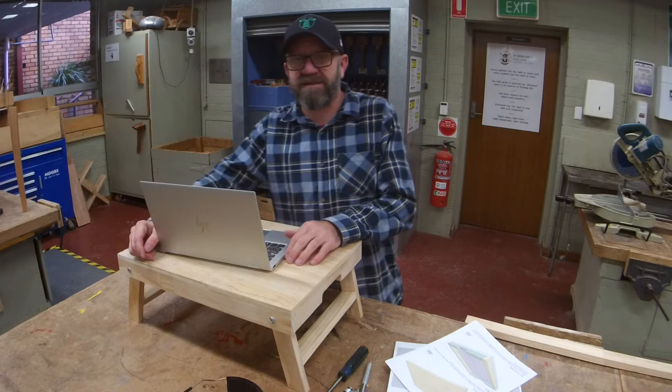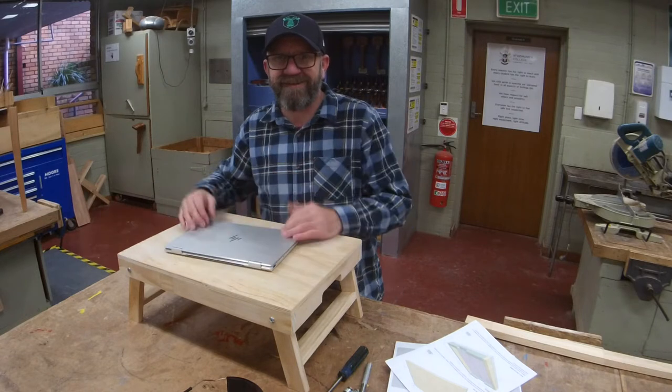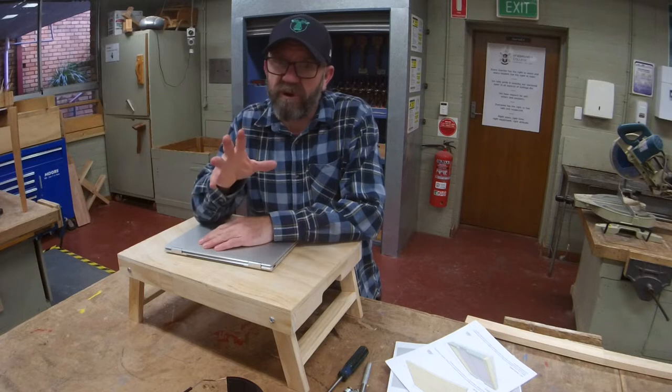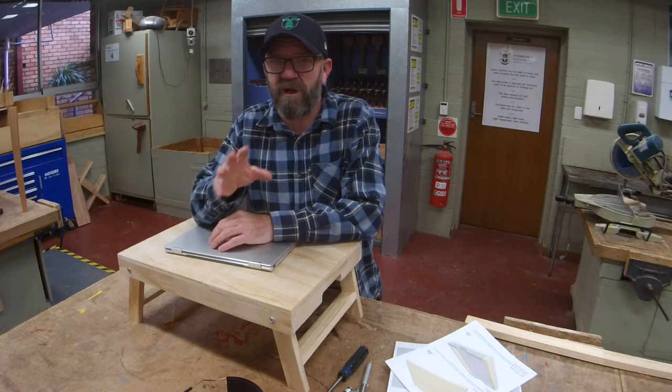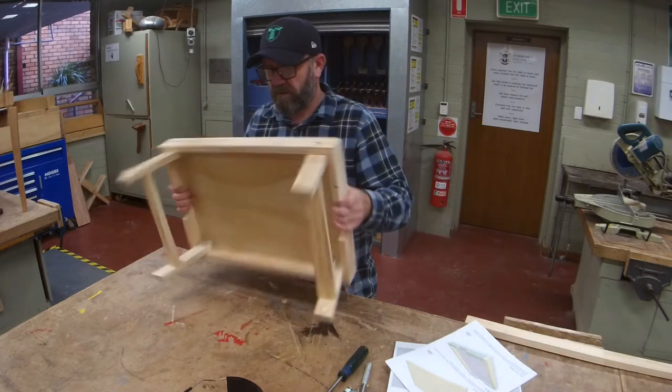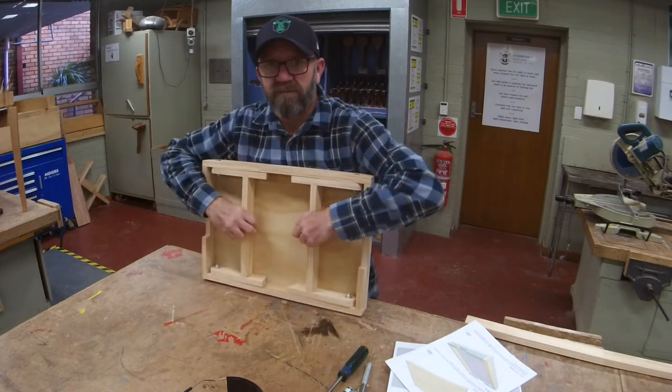I'm killing it as a teacher. Hey guys, welcome to another episode of Sawdust and Chrome. This project — and I know I say it all the time — is one of the best. It is a folding laptop table.